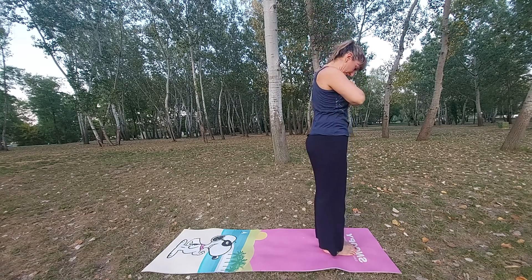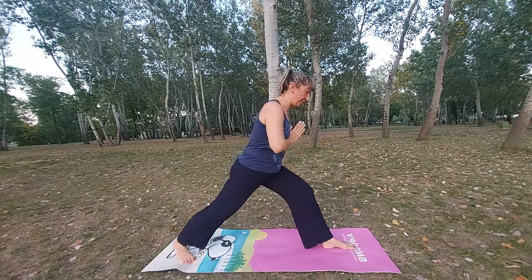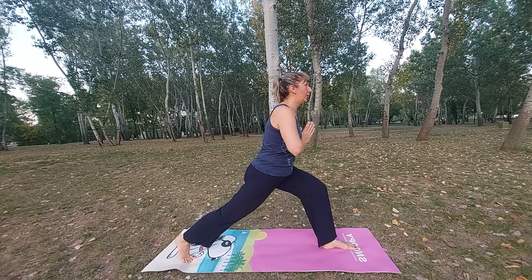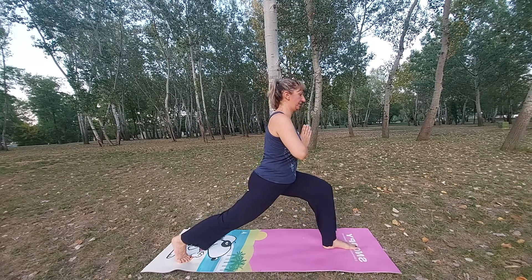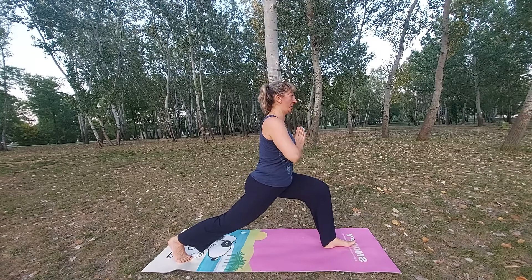Exhale, head down. Step back as much as you can with one foot — in my case this is the right one. Go on your tiptoes, find a balance, bend the knee and stay here. This is high lunge.